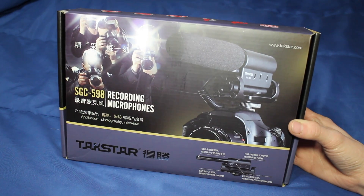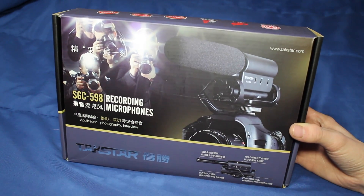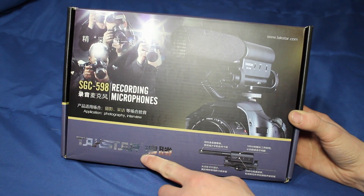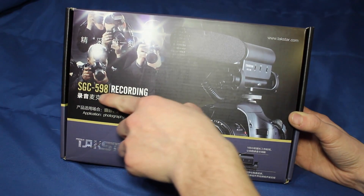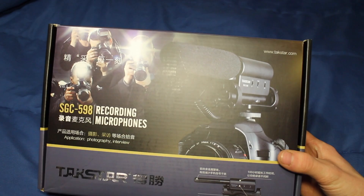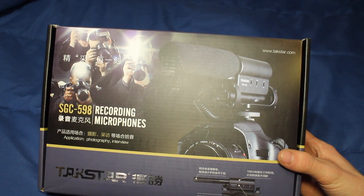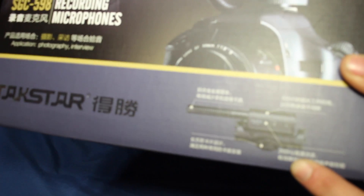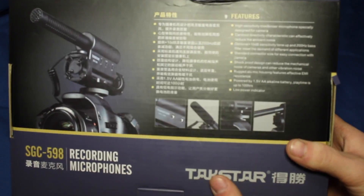What is going on guys, today we have an unboxing of a recording microphone for my Canon T5i DSLR. As you can see here, it is by Takstar — it's the SGC 598 recording microphone. That is about all you can read on the front; there's another language on there you can't really tell what it says. Down here it shows you what it's going to look like.